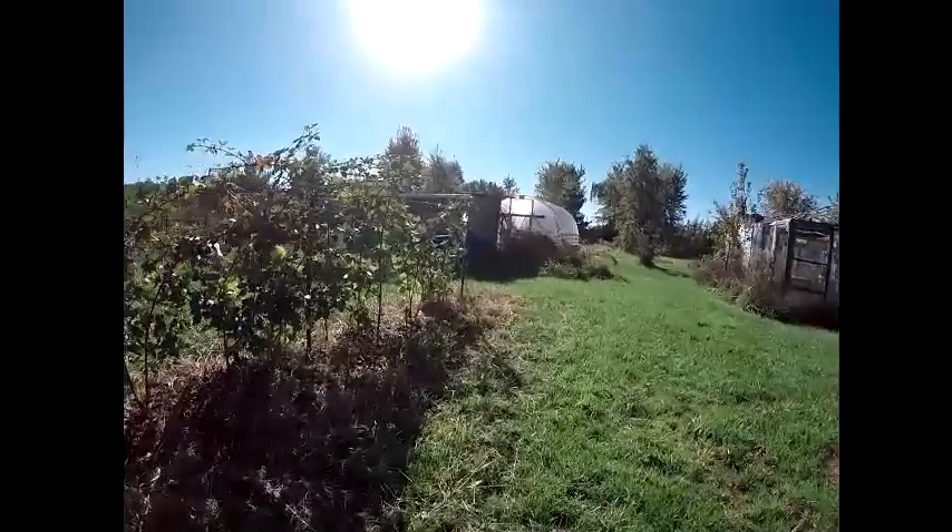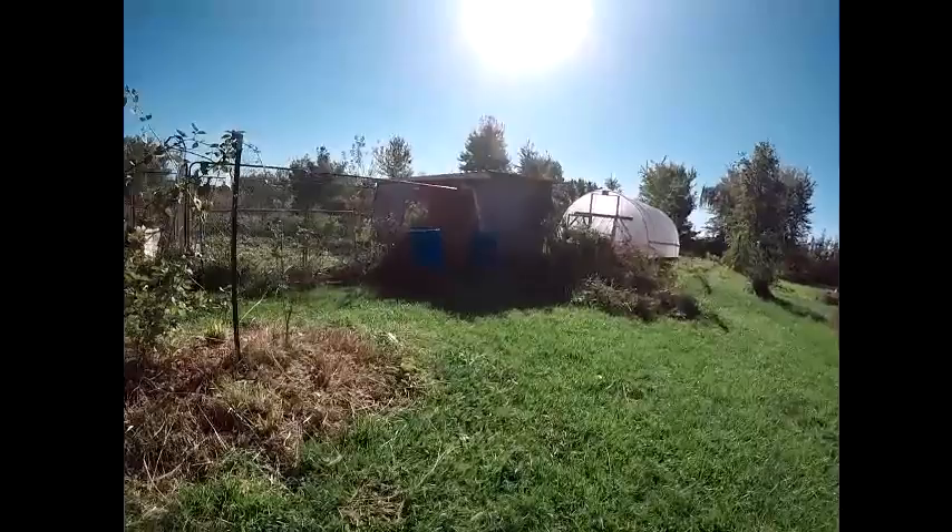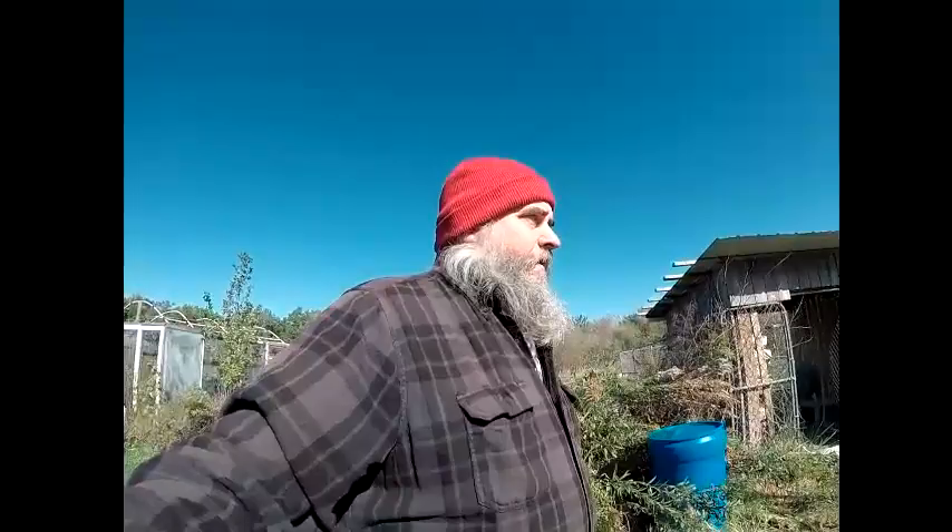We had a lot of rain Friday night — some bad storms that blew through. A town called Hillsboro, right outside of Hillsboro, had a tornado touchdown about 20 miles from here. It was a pretty violent storm with a lot of rain.